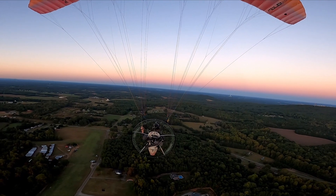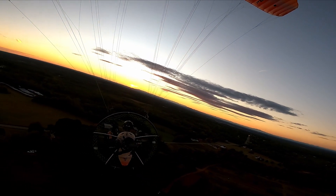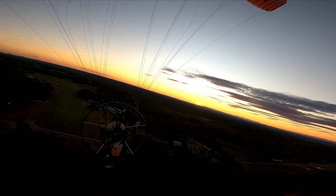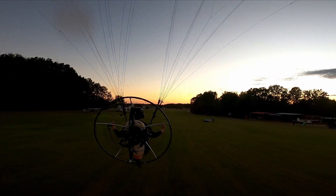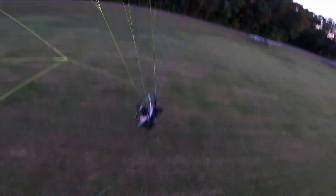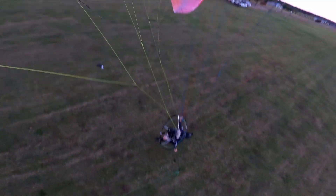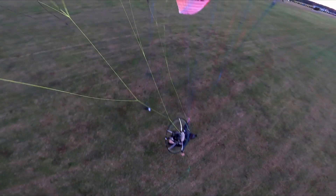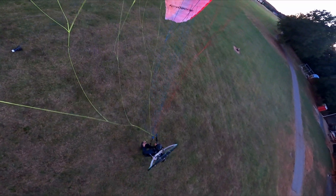Let's see how this landing goes. Red-orange powered paraglider, final runway two-three. Let's go!